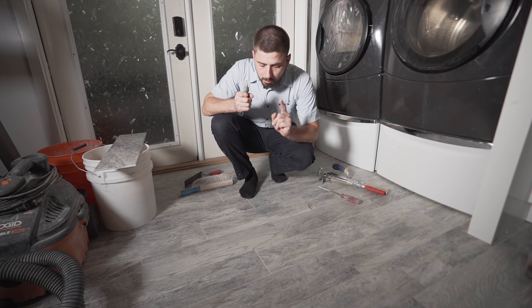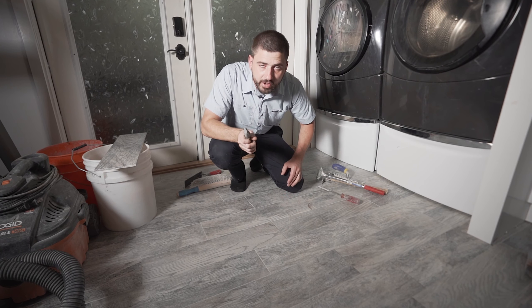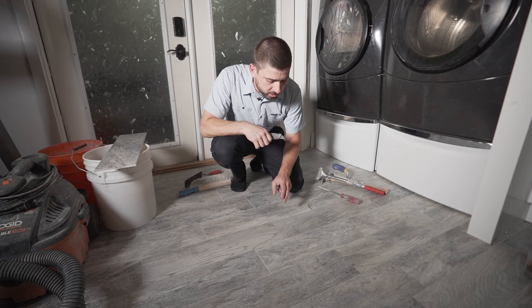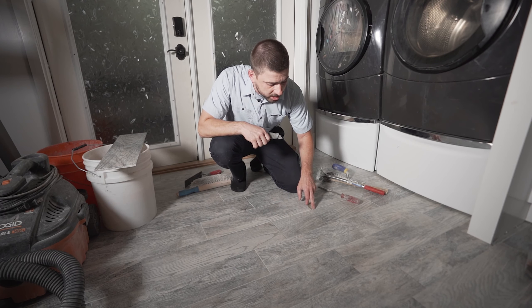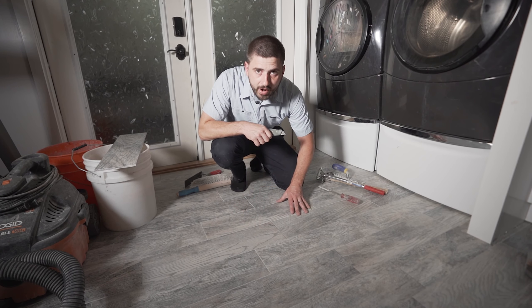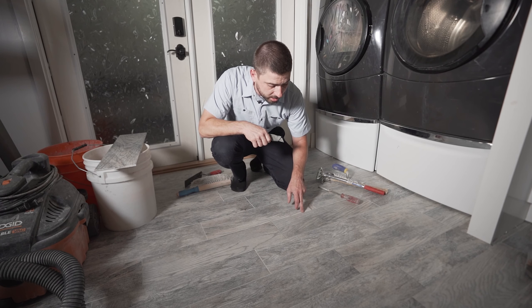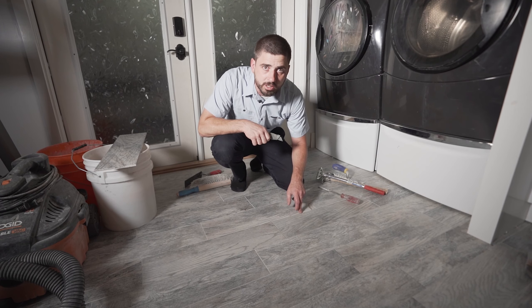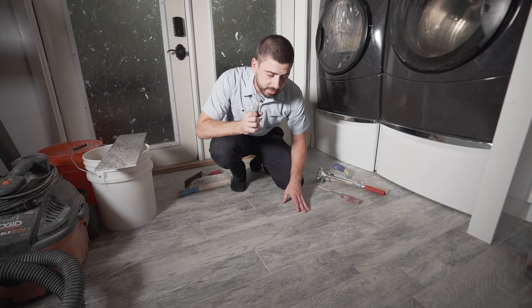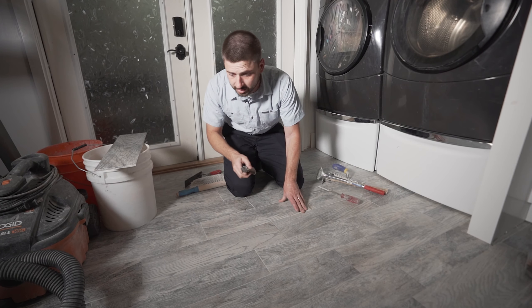Step number one: you must cut out the grout around the tile. The reason is if you try to chisel out the tile right away, you can chip the surrounding tiles, because that grout is very hard. When you chisel out this piece of tile, the grout can potentially chip the other tiles. I've seen it happen many times — this is a step not to skip.